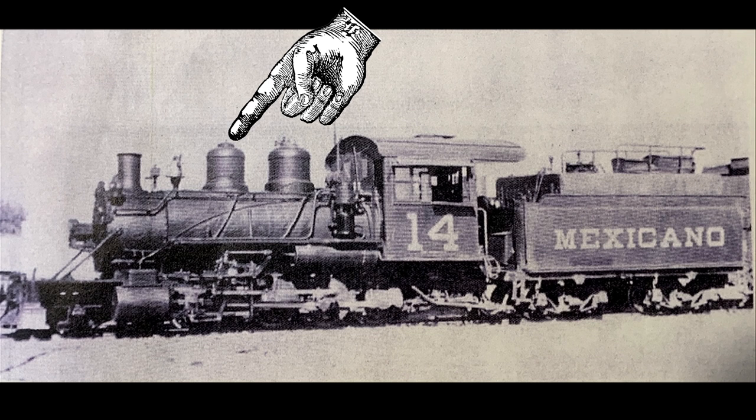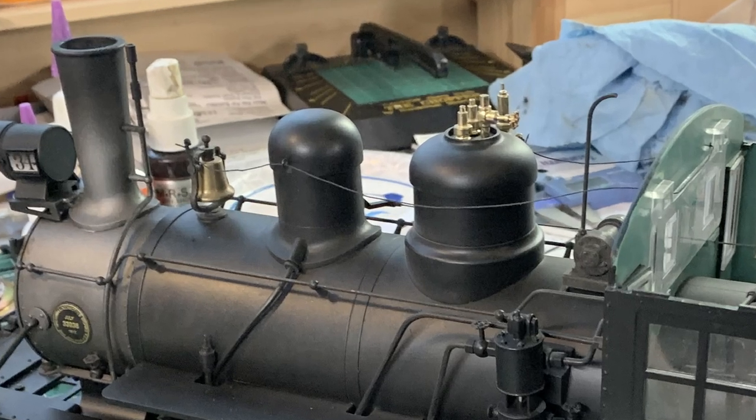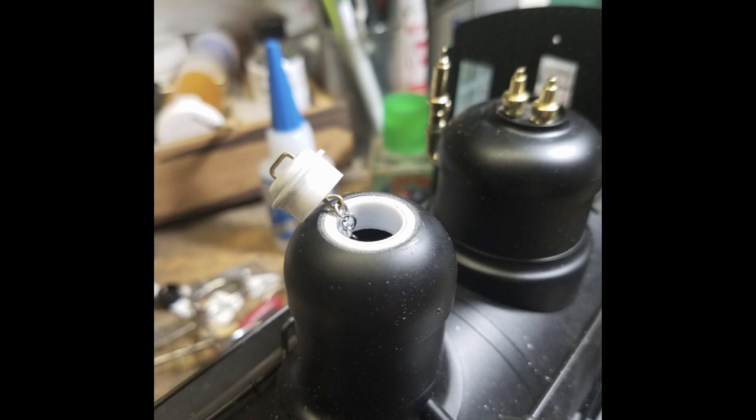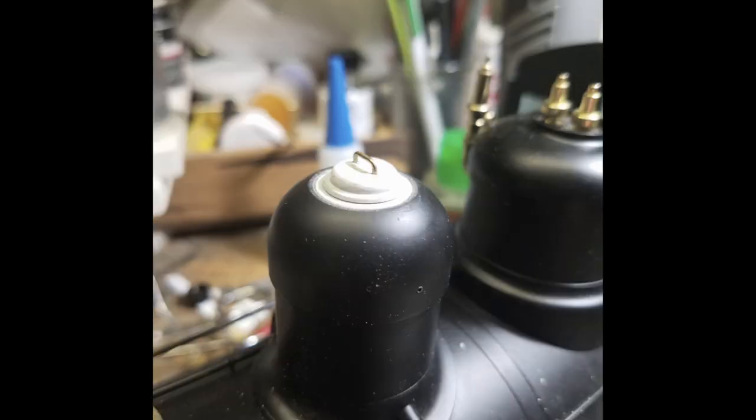For some reason it just never occurred to me that the model as delivered from Bachmann has no cover on its sand dome — it's just a dome, it's bald. Don had already planned on addressing this problem. He sent a photograph of his solution and I thought, 'Oh dang, that's really neat.' We decided we don't need to go quite as elaborate as Don; maybe we can just cast some sort of a lid up there, just so it looks like there's a cover.